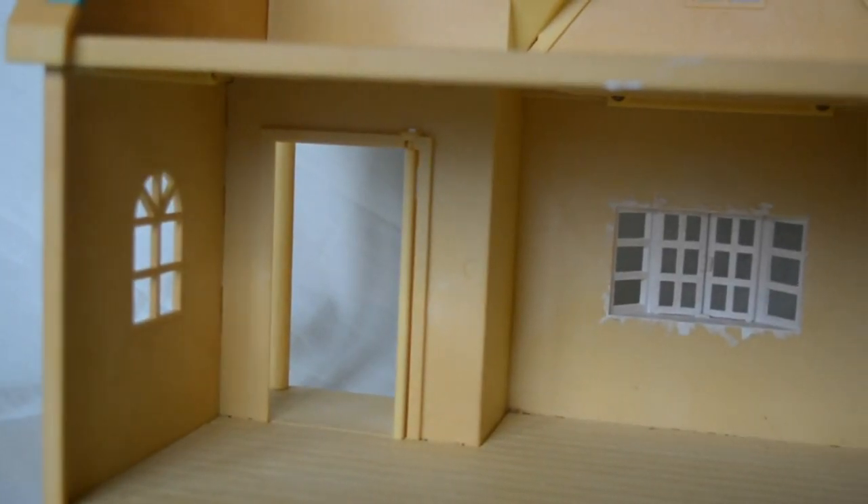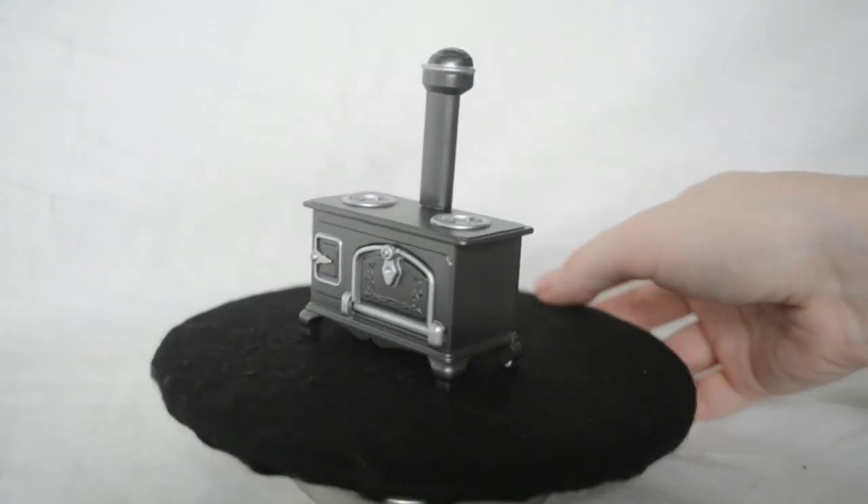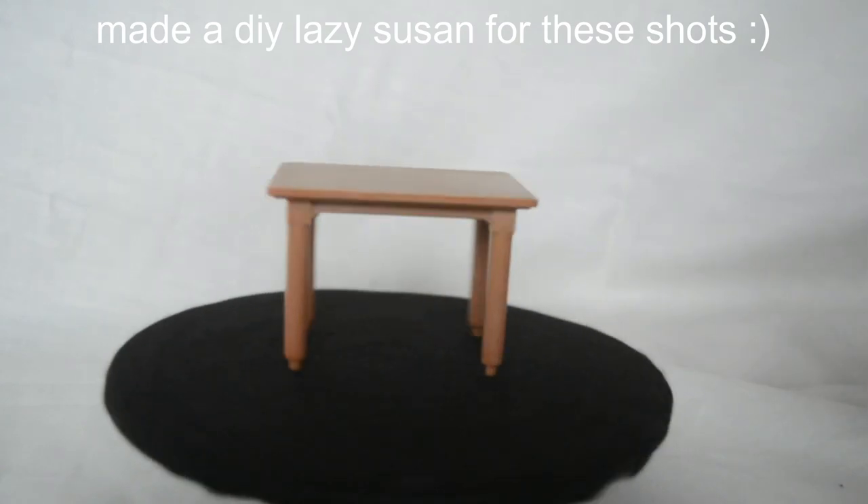It's very simple — Sylvanian Families stuff is very simply done, and I would love to redo this up because I always wanted one of these houses when I was a kid. I was obsessed with Sylvanian Families but they're always very expensive, so this is quite fun for me to do. It also came with some furniture, not very much.